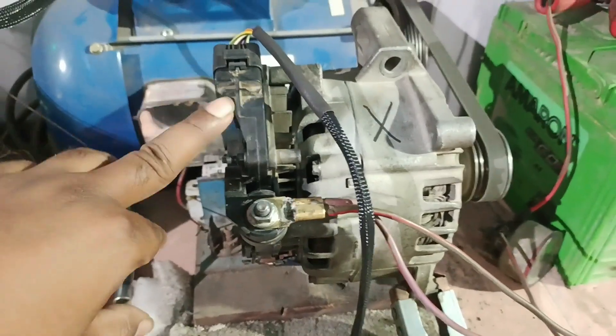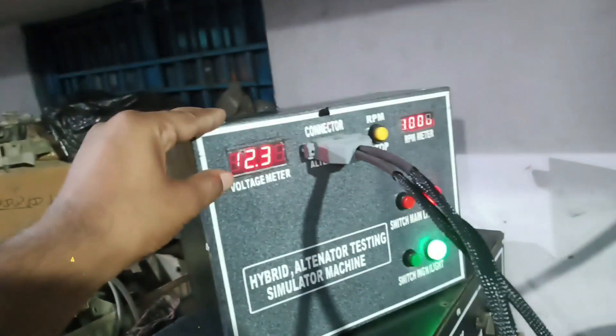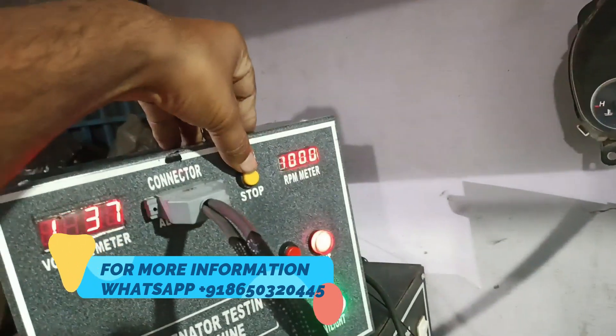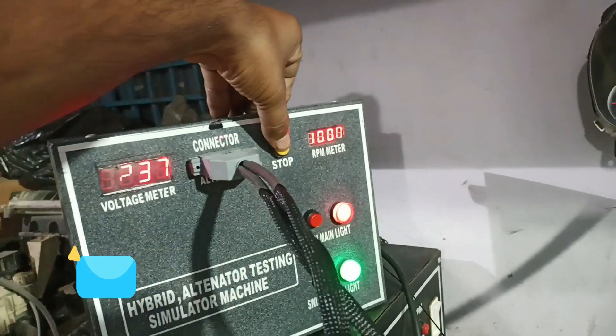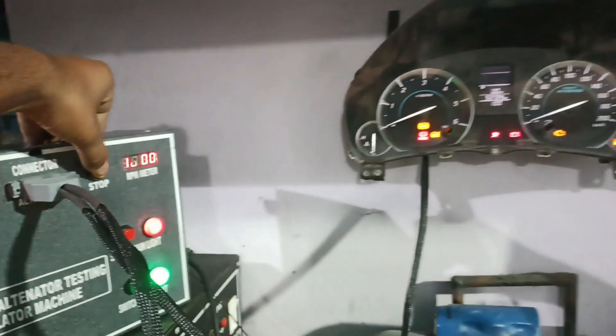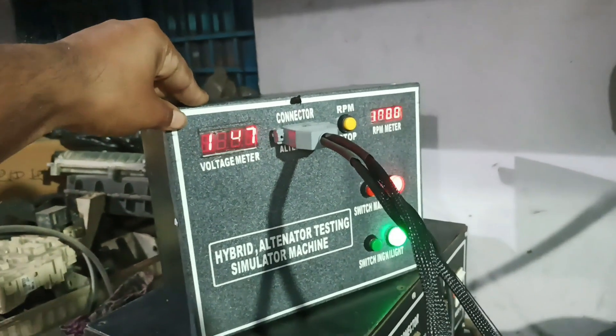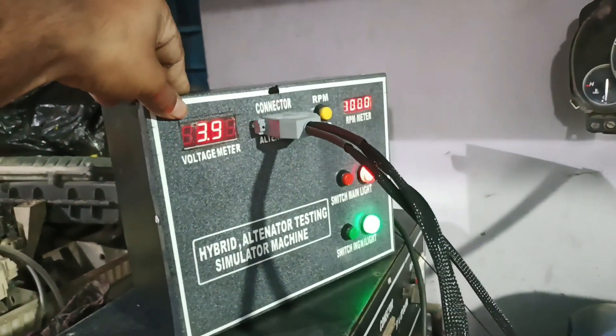To test whether the alternator is working, you can see there is only 12.37 volts. As I turn the RPM button, the RPM pointer will rise, and after five seconds it will give charging.